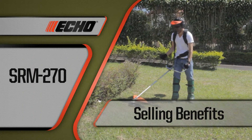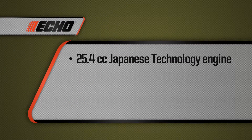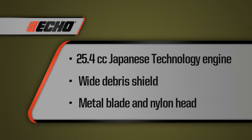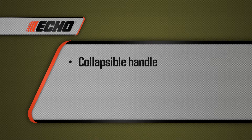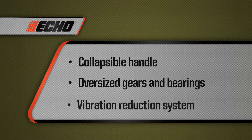Here are some of the selling benefits for the SRM-270 Brush Cutter: a powerful 25.4 cc engine built with Japanese technology; a wide debris shield to protect operators from flying debris; the choice between a metal cutting blade and nylon line head; a collapsible ergonomic handle for increased ease with storage and transportation; oversized gears and bearings for extended life; and pre-lubricated shaft bushings for superior vibration reduction.